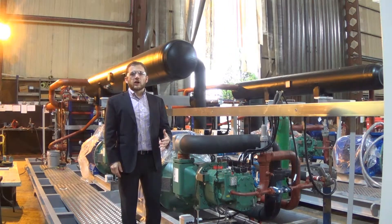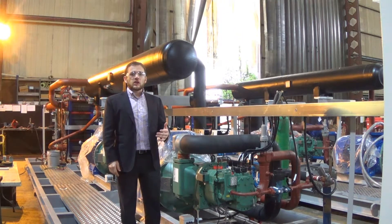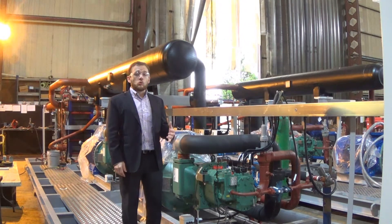I'm now standing on an ASEAN chiller that's a little bit further along the production line. At this stage, we can see that the production of the ASEAN chiller is almost complete.